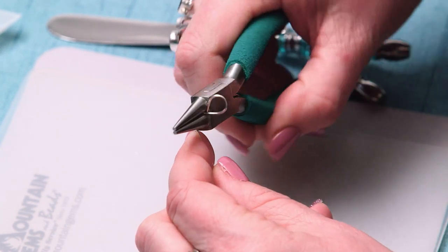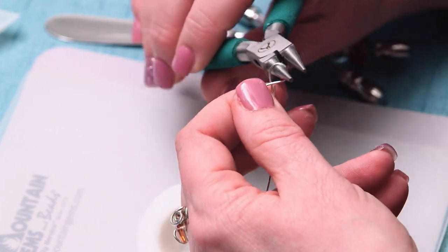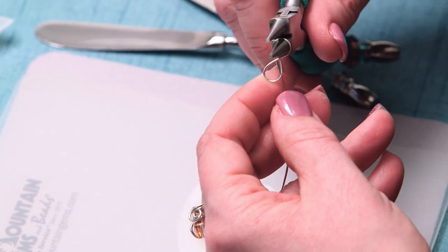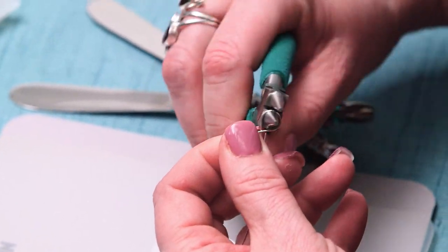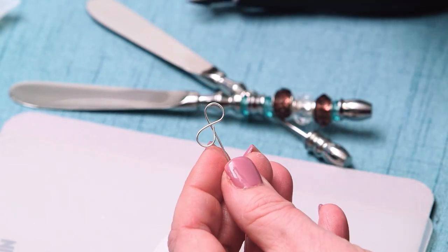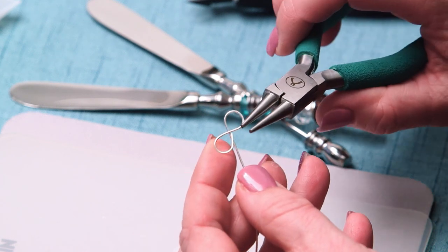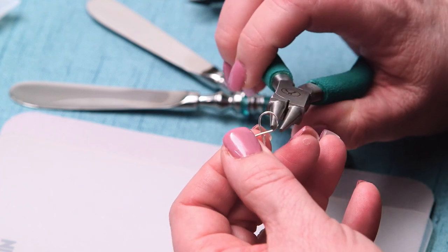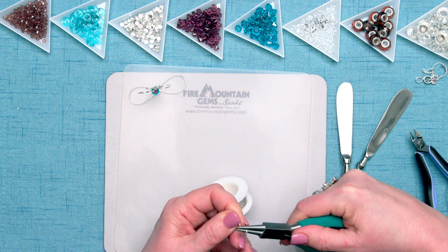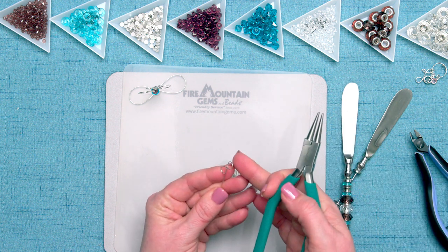Then I'm going to put it on the other side, kind of equidistant, all the way at the base, and I'm going to make a second one. Then I'm going to look and see if they're even. And if they're not quite even, you can adjust it with the pliers just a little bit. Now you can see that this one's kind of narrower and this one is wider. So I'm just going to take my round nose pliers and just gently adjust it until I have the look and shape that I want. That's a lot better.